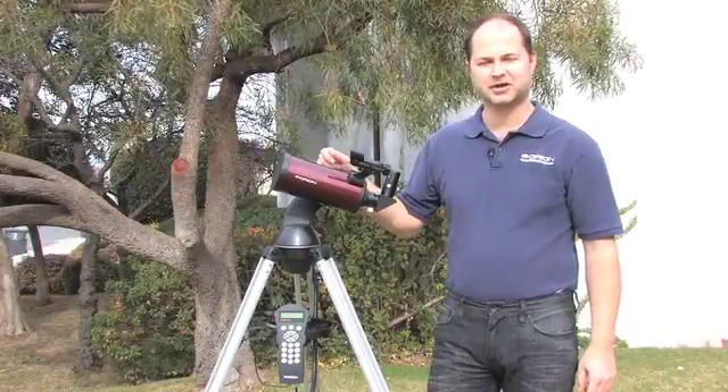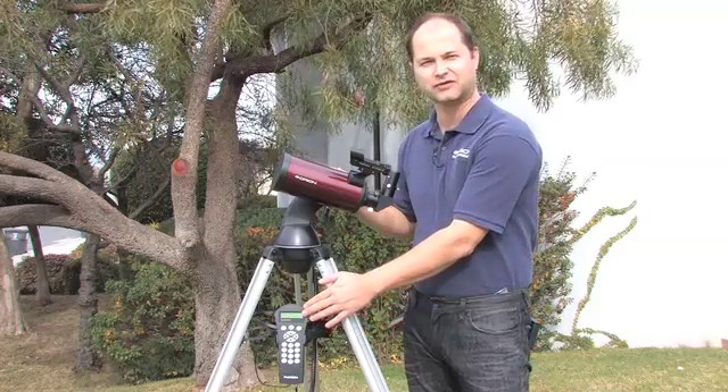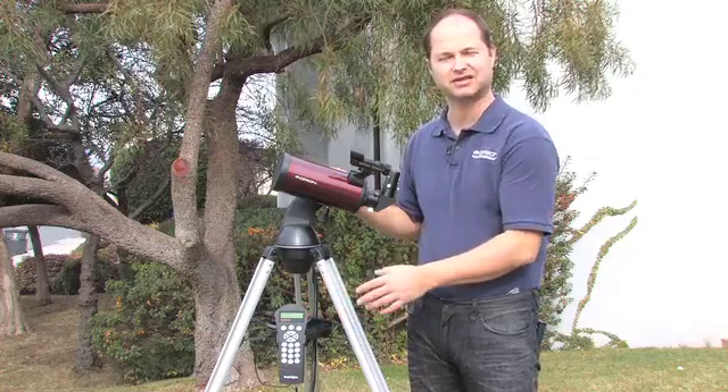Hi everyone, I'm Ken with Orion Telescopes and Binoculars, and in this video I'm going to be showing you the SynScan hand controller for the Starseeker 3, how it works, and what you can do with it to find things in the night sky.